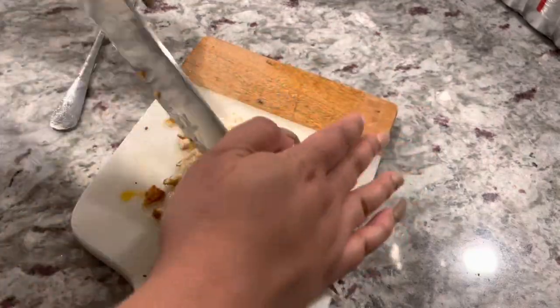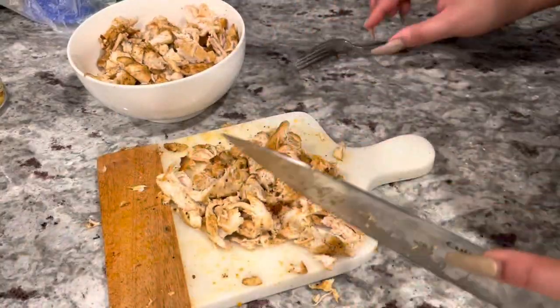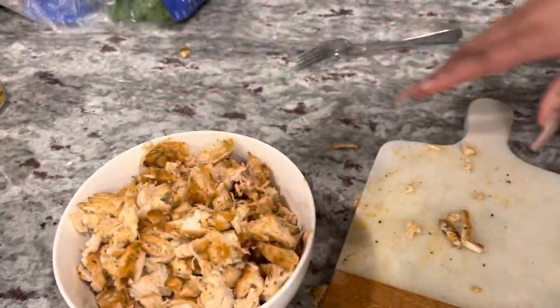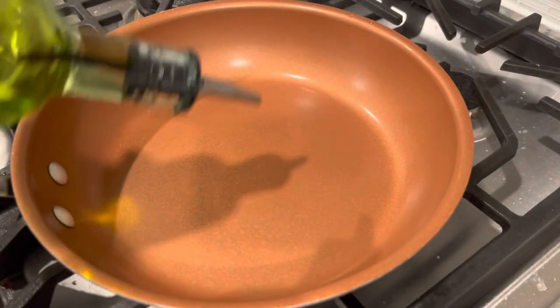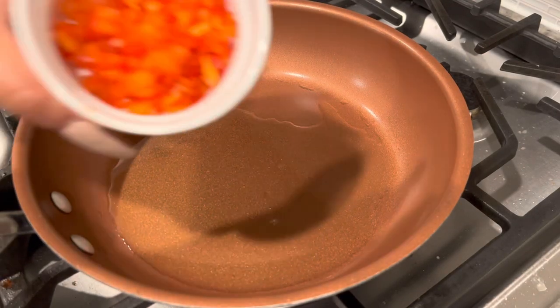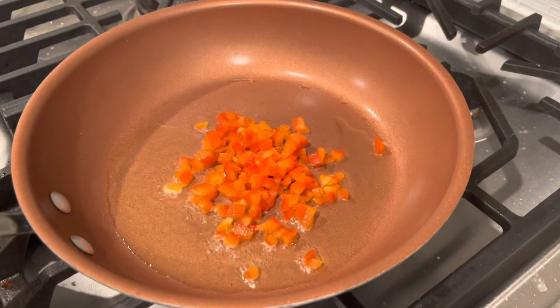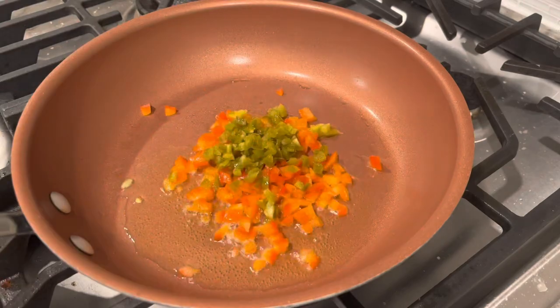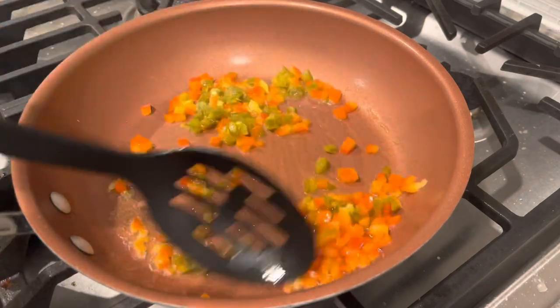Once I cut up all my chicken, I placed it in a bowl and set it to the side because we're not going to be using the chicken just yet. Then we can move on to assembling what we're going to stuff our egg rolls with. Starting off with grapeseed oil, I have my stove on medium heat.